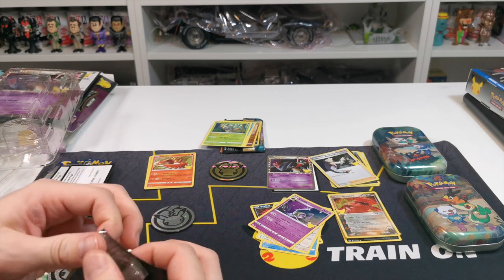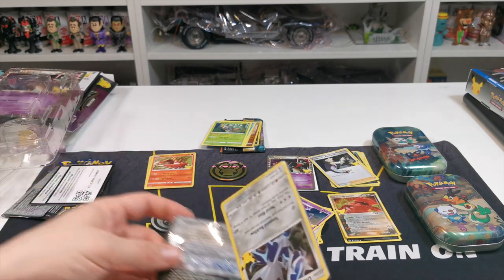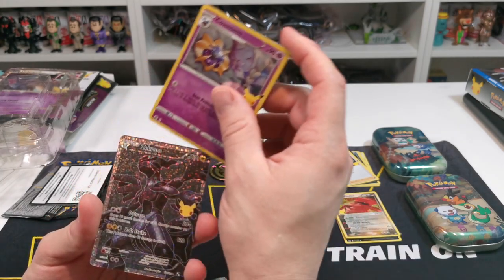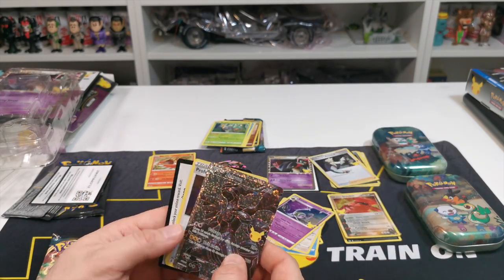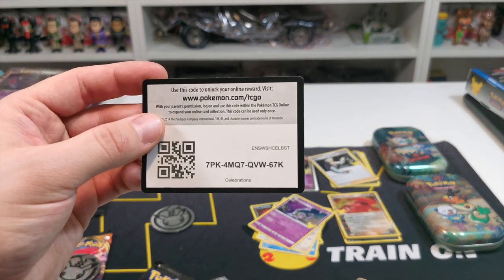Starting off with Dialga from the celebrations tin. We have Cosmog, Zekrom — decent card, already got this one though — and Professor Research. So another two really decent pulls out of that. And there is the code for you guys.